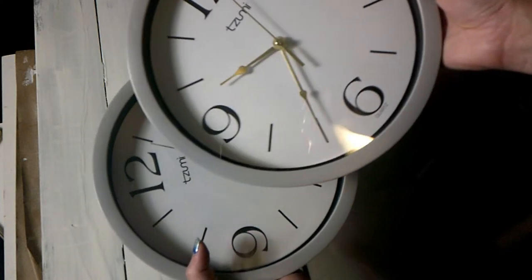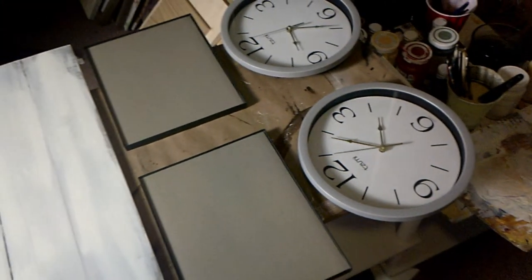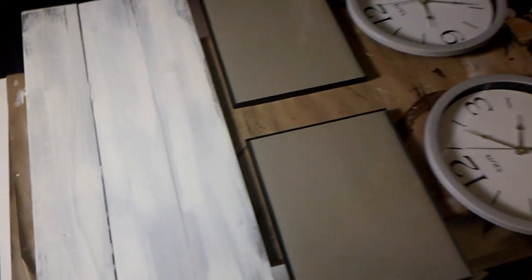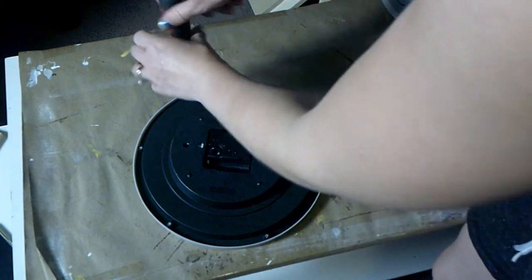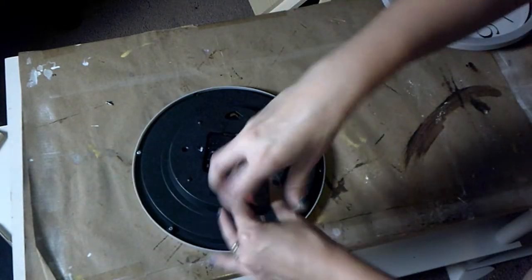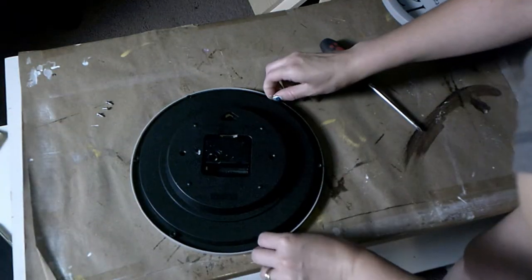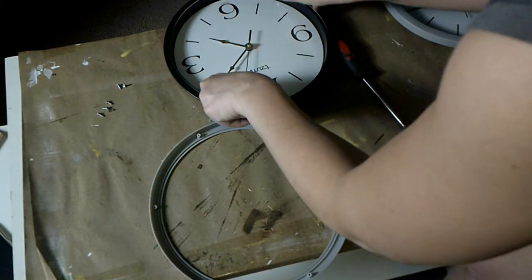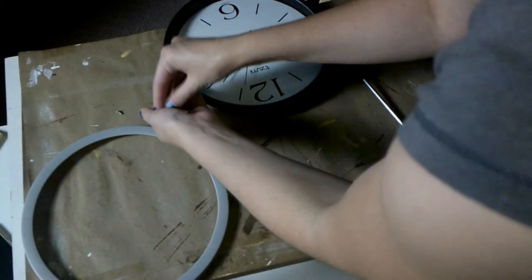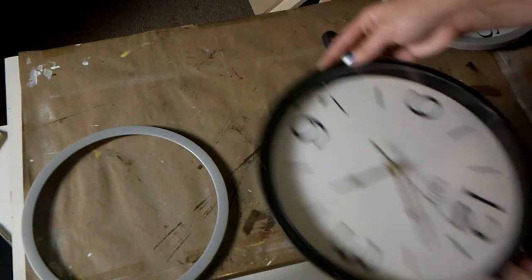I got these two clocks from the local Dollar General and I'm going to resurface them because I don't particularly like the gray. This is how they're going to sit on the wall — my sign above, my two picture frames, and then my two clocks below. I'm going to take off the frame of each clock so I don't get any paint on the glass and can make sure I do full coverage on the frame. Whatever clock you get, just be sure it has screws on the back so you can detach the frame and paint it separately.